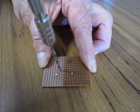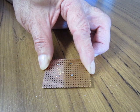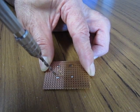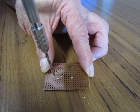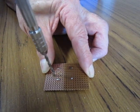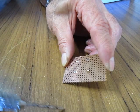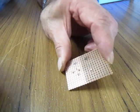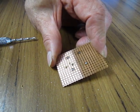On a track on VeroBoard, all the holes share a node. To create more than one node on a track, you need to make a break. The break will stop current flowing past the break. To make a break, get a 3mm drill bit and with your hand make a hole big enough to cut the copper track. If you do not cut a hole deep enough, you will find you have a tiny bit of track left on the outside and current will still flow.